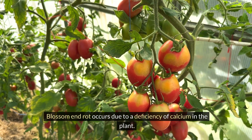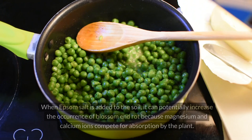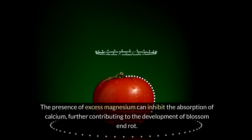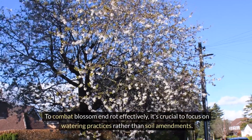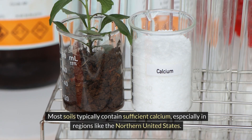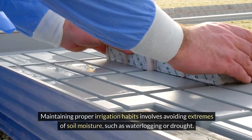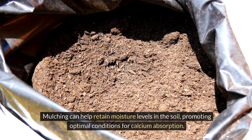Blossom end rot occurs due to a deficiency of calcium in the plant. Epsom salt, consisting of magnesium sulfate, lacks calcium entirely. When Epsom salt is added to the soil, it can potentially increase the occurrence of blossom end rot, because magnesium and calcium ions compete for absorption by the plant. The presence of excess magnesium can inhibit the absorption of calcium, further contributing to the development of blossom end rot. To combat blossom end rot effectively, it's crucial to focus on watering practices rather than soil amendments. Most soils typically contain sufficient calcium, especially in regions like the northern United States. Consistent and adequate watering is essential for facilitating calcium uptake, and maintaining proper irrigation habits involves avoiding extremes of soil moisture, such as waterlogging or drought.